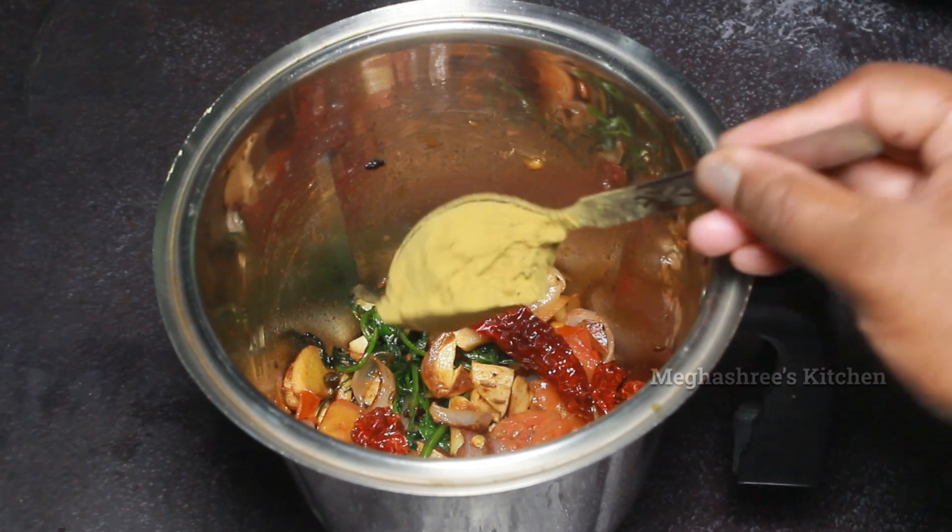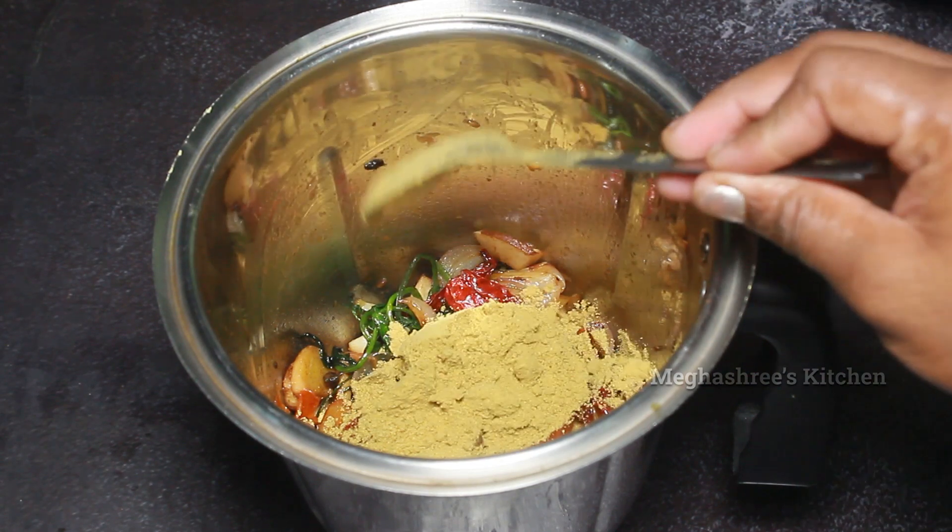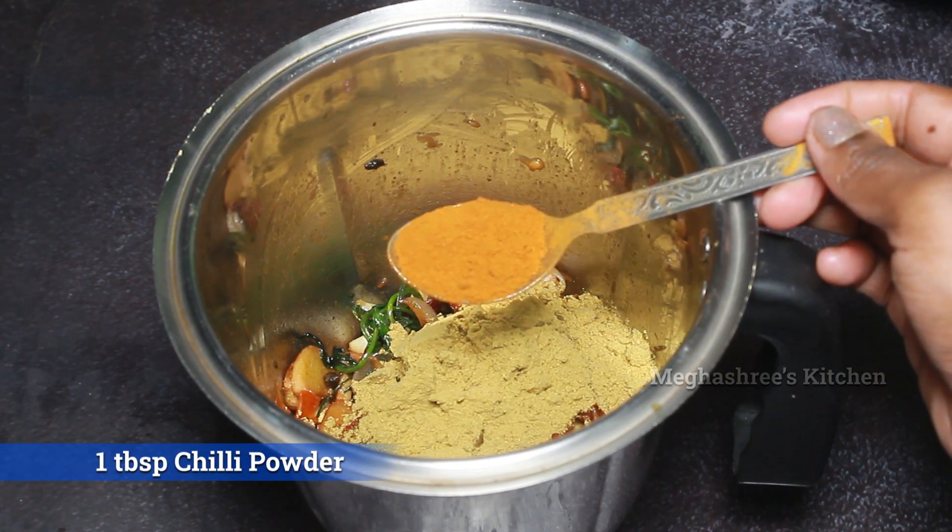Check it out. Then you can add 10 tablespoons of sambar powder. Then you can add 1 tablespoon of water.